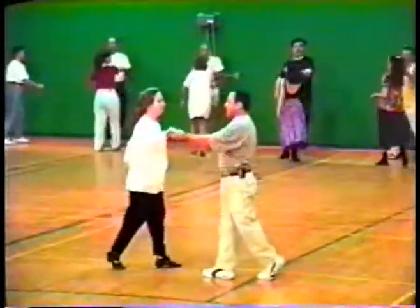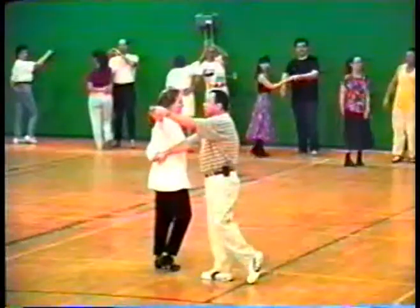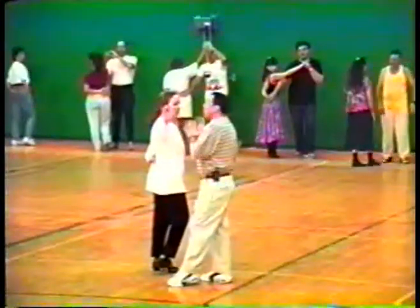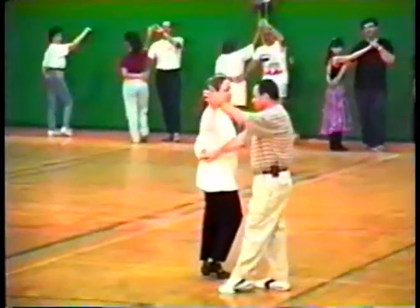Ve. One, two, three, four. Five, six. Then right. Come here. We start left. And the girl, right. The girl almost doesn't move. The boy makes the turn. Okay? Together. One, two, three.